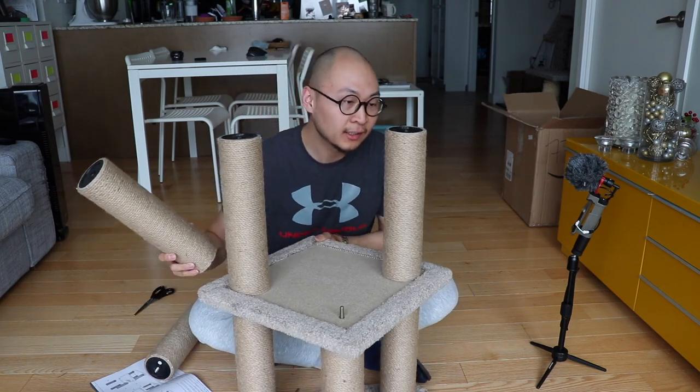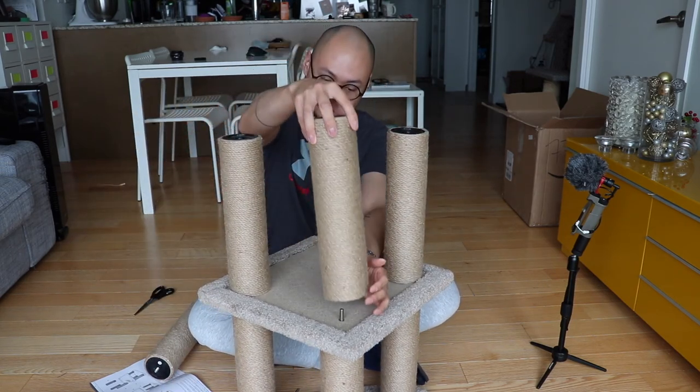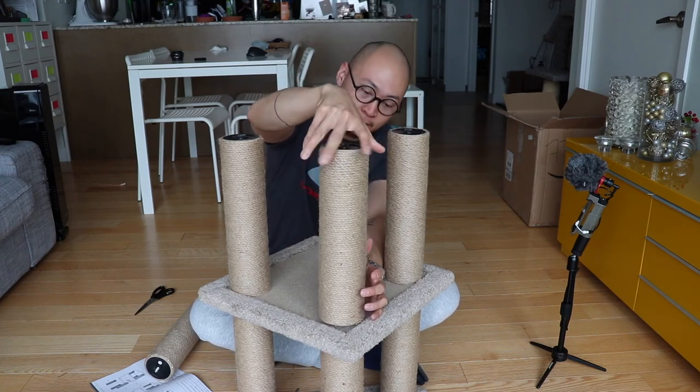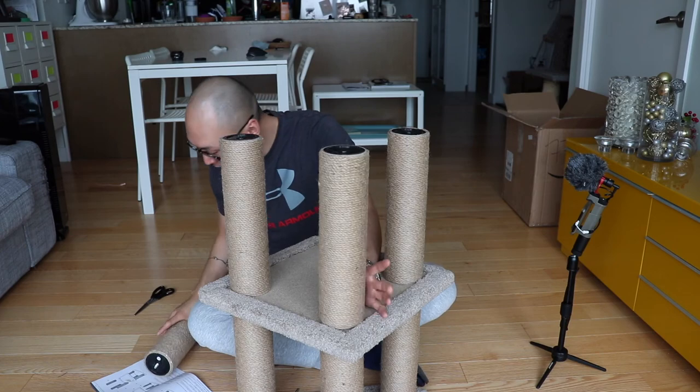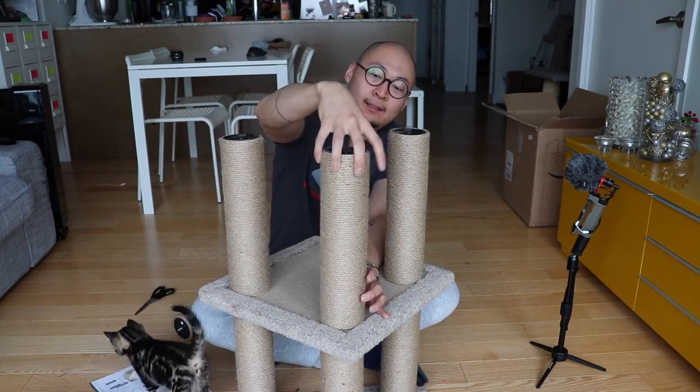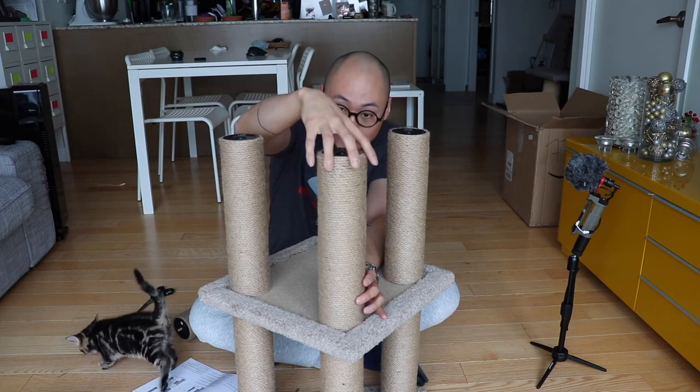Lisa's excited. I think there might be some scent on this. Screw in the third one. So far so good — this is pretty easy, nothing too crazy about it.